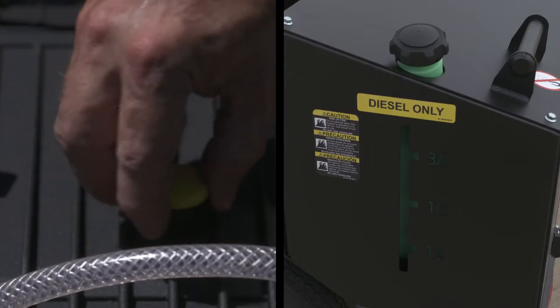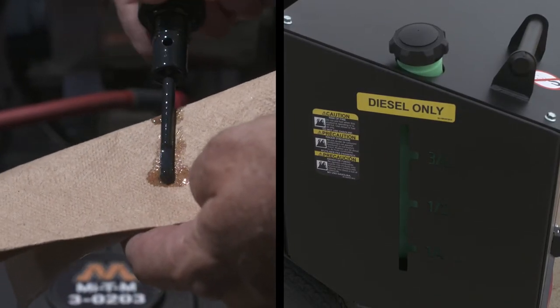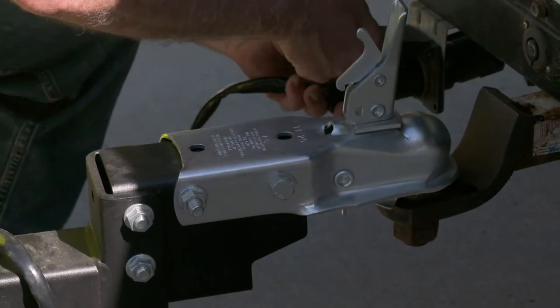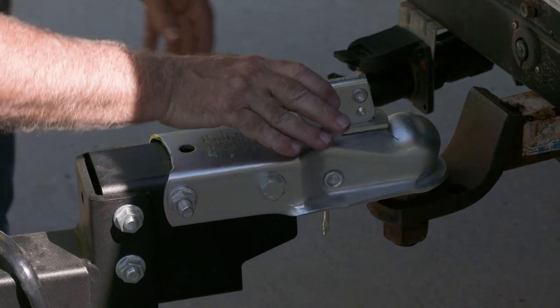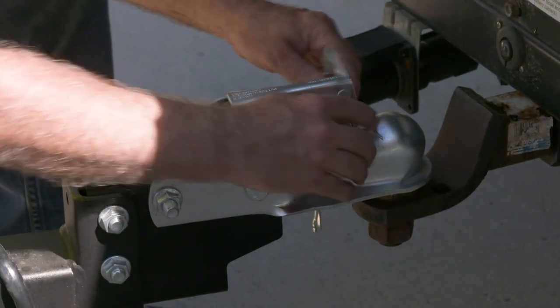It's always a good idea to check your oil and fuel levels before you head out to the job site, so you're ready to go when you get there. Connect the trailer with the 2-inch ball hitch, attach the safety chains, make sure the electrical connectors are in place, and the safety pin is secured.